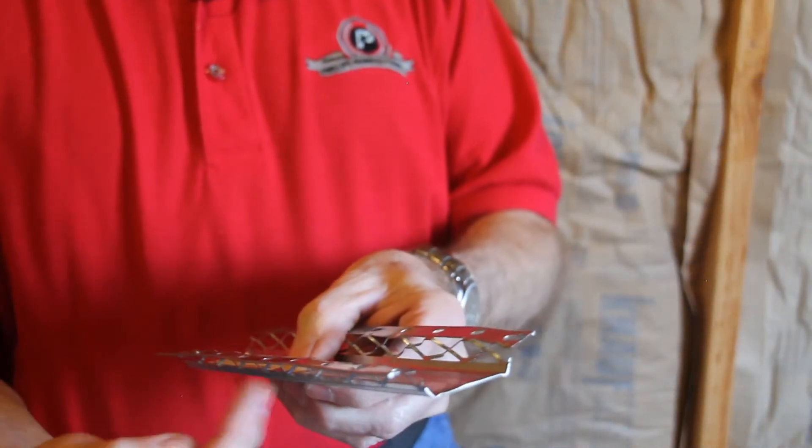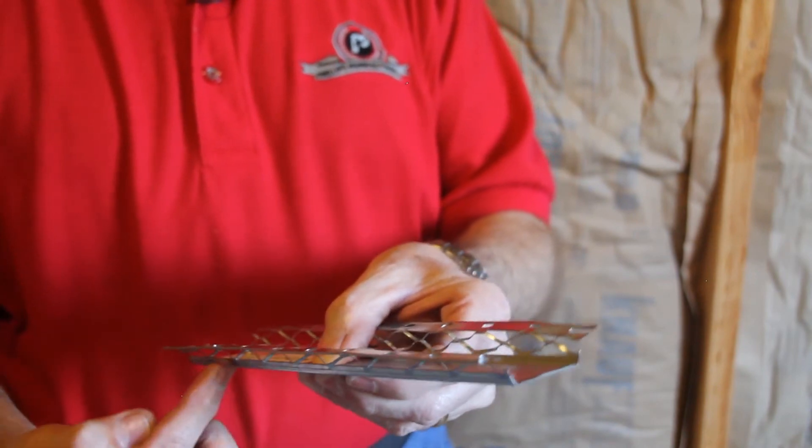The first Resilient Channel I want to talk to you about is RC2. The name comes from having two flanges — two screw flanges on the product. Now just because it has two screw flanges doesn't mean you put two screws in at each connection point. You still only put in one screw at the first stud, then you put the next screw in at the next stud, but you alternate flanges as you're installing. So you still only use one screw per connection, just like you do with RC1.